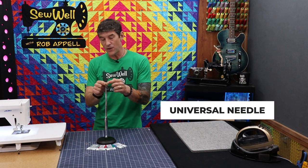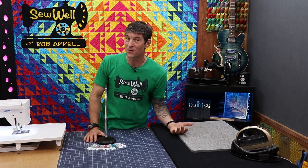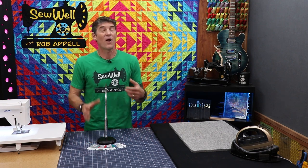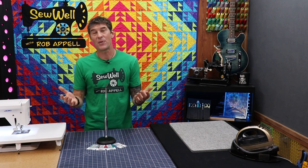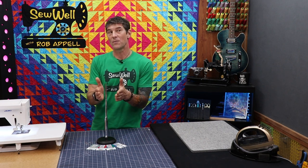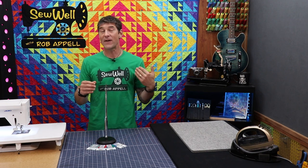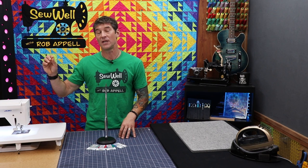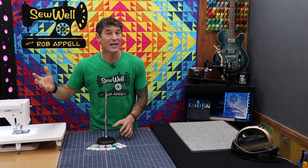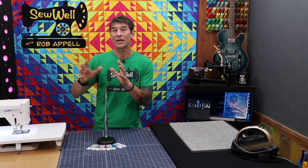We hear the term universal needle. It's got a universal eye and kind of a universal tip — it's your workhorse of needles. It's a great needle choice and I probably haven't given universal needles enough credit in the past. I know some of us are on a budget. A needle will only last as long as it will last, but if a universal tip is designed for a variety of projects, maybe that's a great way to help elongate the use of your needle as you go from project to project. I have a habit of never putting a needle back into a sewing machine — I'm a believer in always a fresh needle — but universal needles may give us more projects out of them.